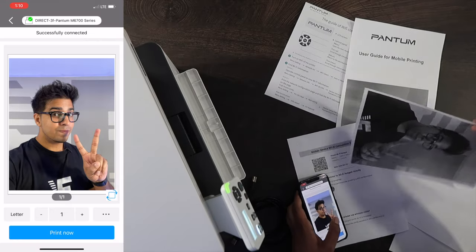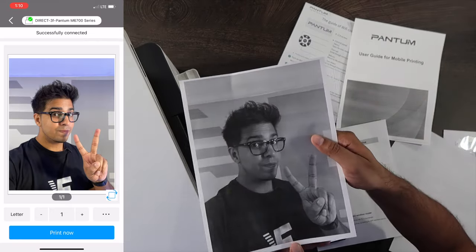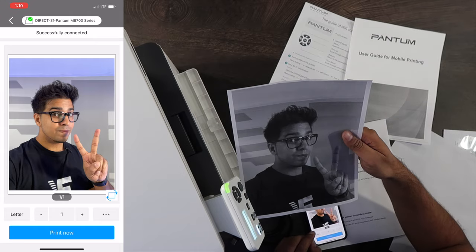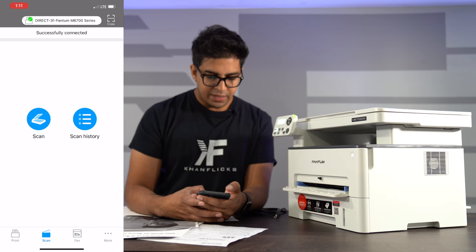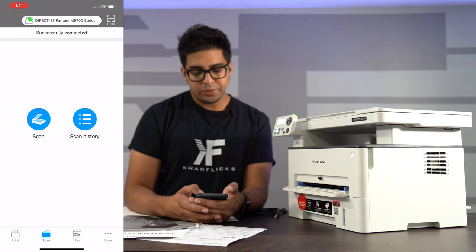The quality of it is actually pretty good — you can see it has a good amount of detail, and the print speed is relatively quick. I can also hit scan and scan an item using the app, which is great.